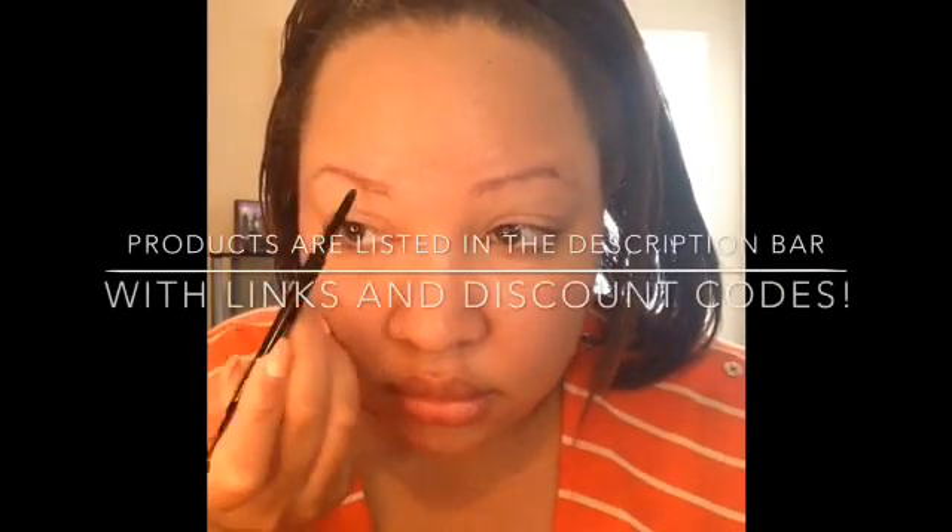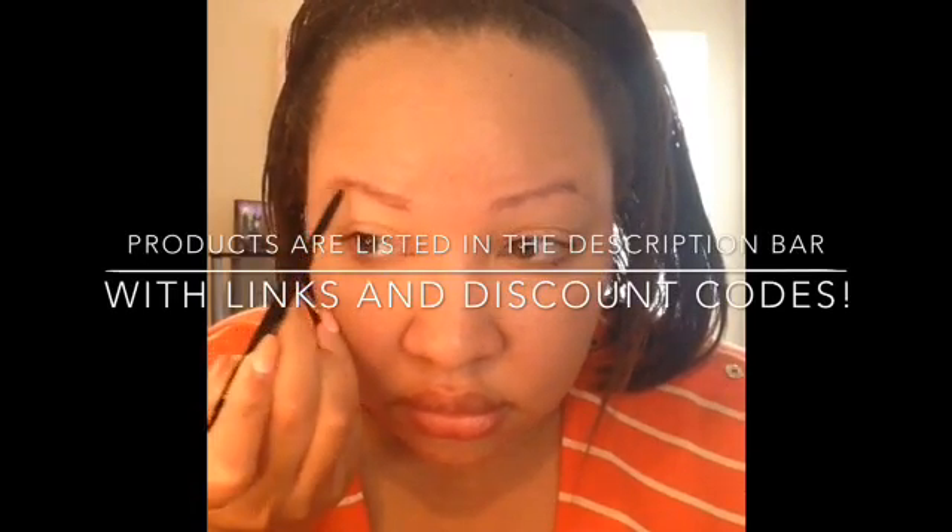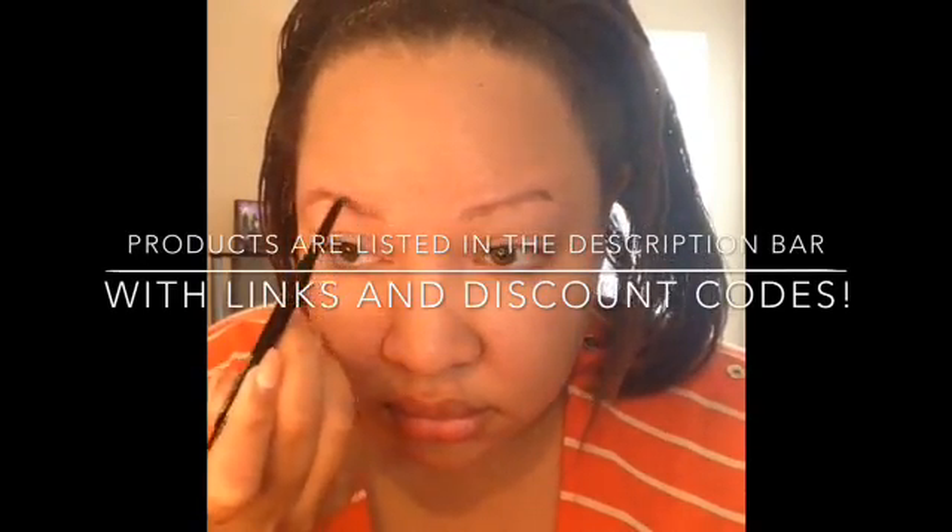I'm going to be featuring some new products in this tutorial. The first one is this brow pencil — the Maybelline Brow Precise Brow Pencil in the shade Auburn. I got this from the drugstore and I feel like it's a really good dupe for the MAC brow pencils. It has that same waxy kind of formula and I love that it comes with a spoolie. I basically like to do the line on the bottom, the line at the top, connect it at the tail, and then just fill in my brows with the pencil.